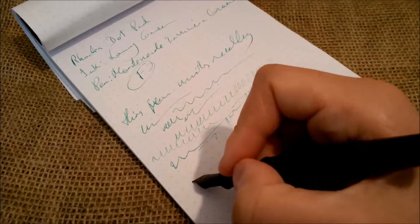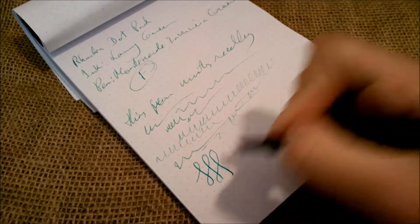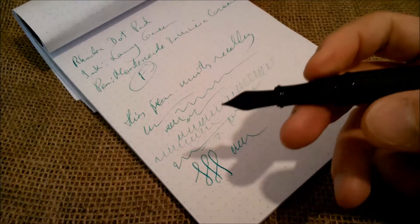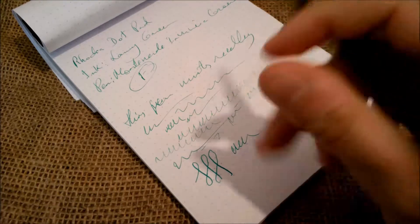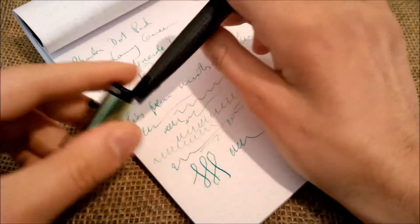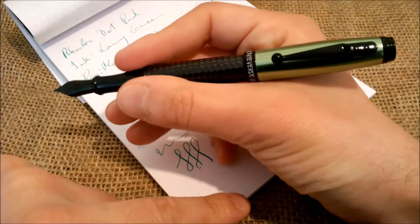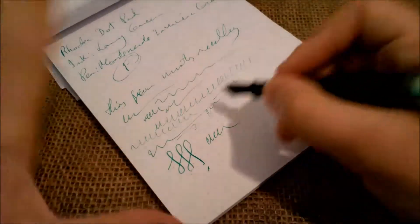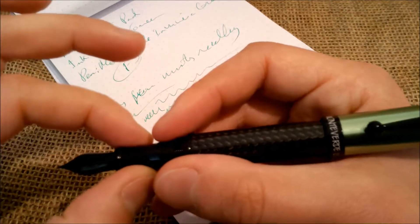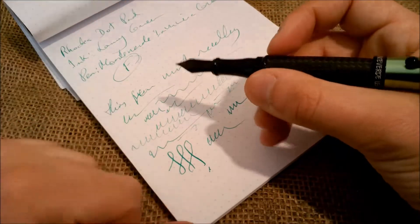It's a good performer. You can try to get some line variation but you have to press too hard — but you can get it. This is a really nice looking pen and it is somewhat heavy. You can post it — it is long enough to write posted, and it will post securely because of those rings on the end of the barrel. Although it may not be good for everybody for long writing sessions because the section is too narrow, which I think may be a problem for some.